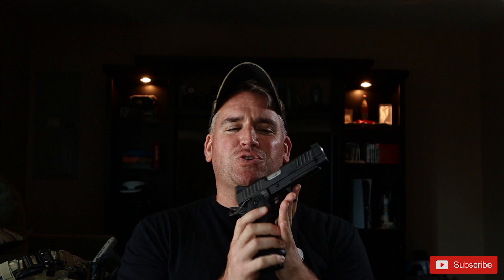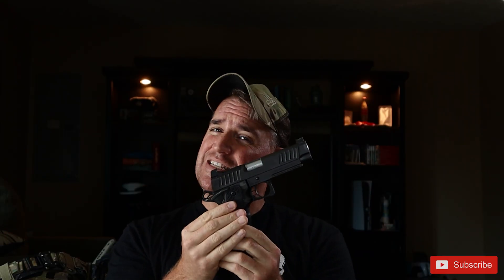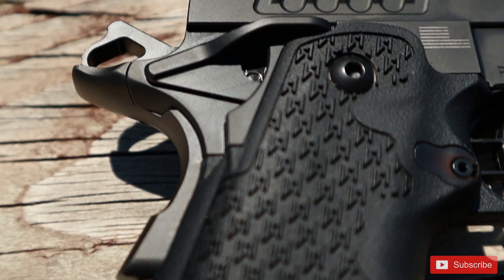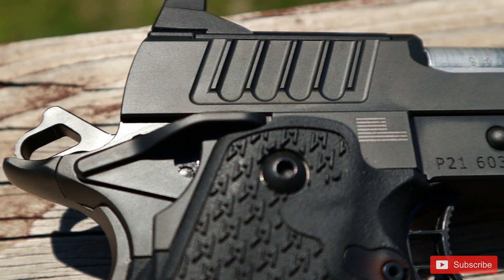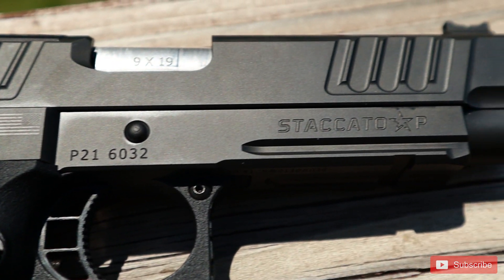So this is the 2011 Staccato P Optics Ready Model, but to some of you that may mean absolutely nothing. 2011? Optics Ready? So let's dig into what this is and why it's special. The 2011 is a style of pistol that has become extremely popular lately within competition shooters, and it steals almost all of its features from the 1911.